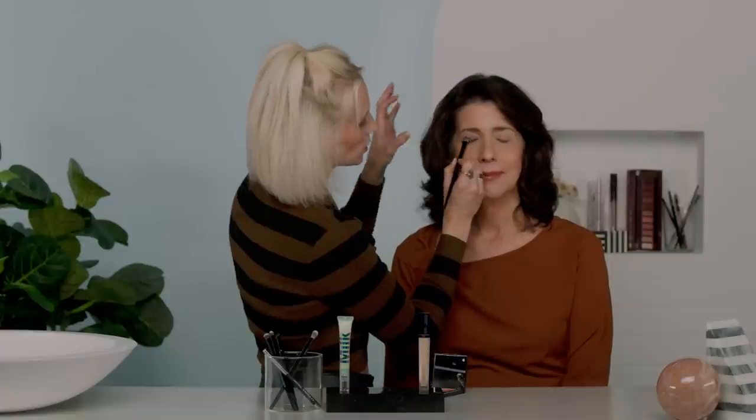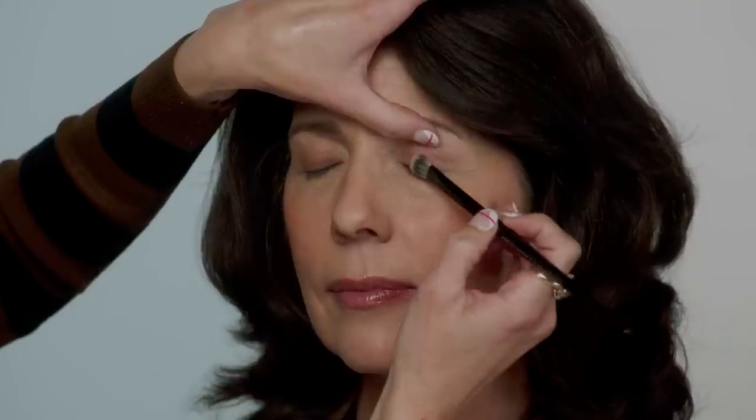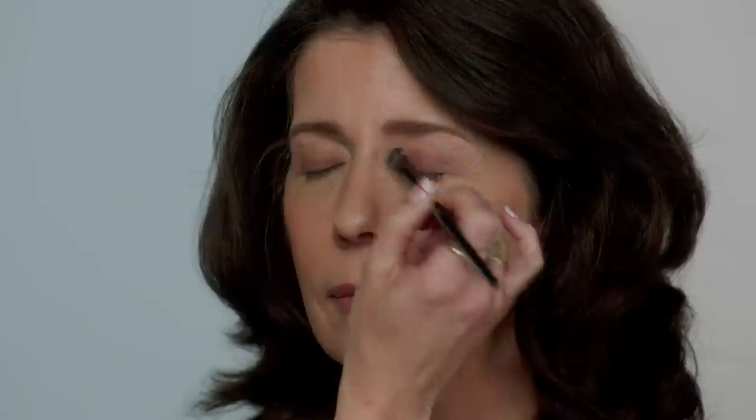I use quite a bit of eyeshadow at first, especially with my base shade — it allows you to blend the other shades much more easily. You can do a tapping motion to lay down the shadow, which will prevent fallout, and then sweep after to blend. I've focused most of the color right in the center, and now we're going to go in with a little bit more depth to add dimension and give the eye a super nice lifted look.